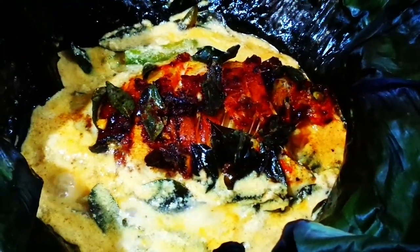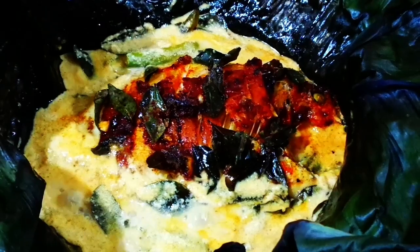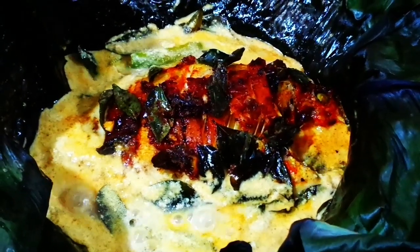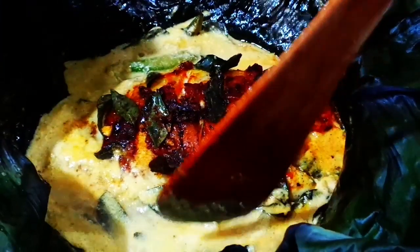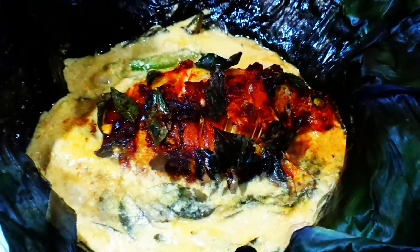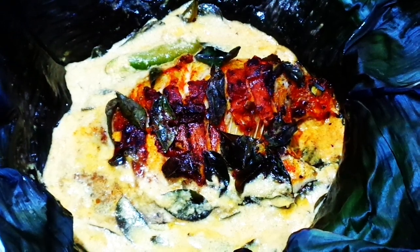This is what we have to cook on a low flame. This is a creamy flavor. This is how our dish is ready.